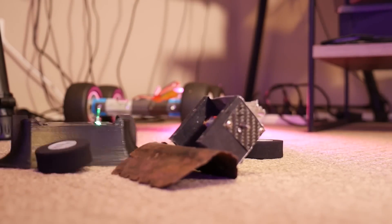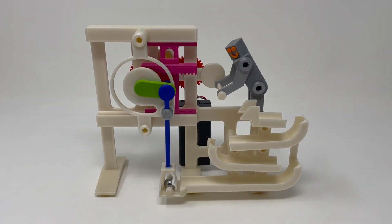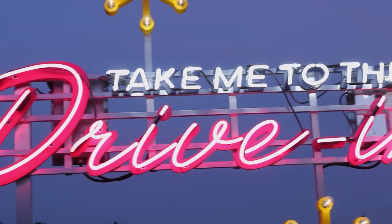This week on Maker Update: Ant-Weight Combat Robots, Leia's Little Friend, a pick-and-place Marble Vader, and Vintage Signs Served Up Two Ways.